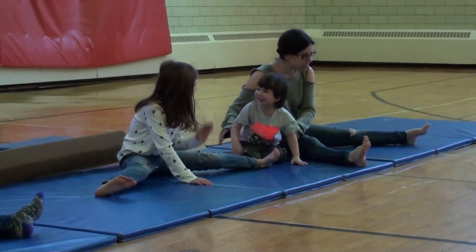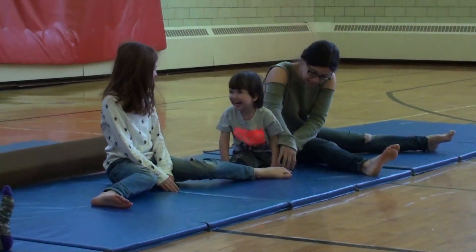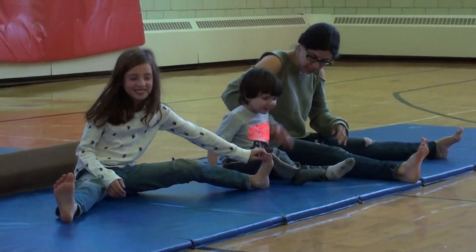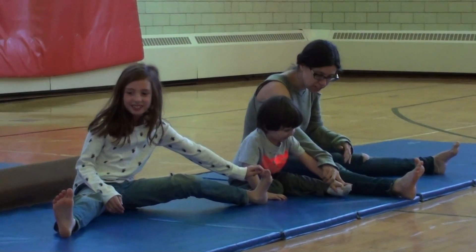Good. Can we take our fingers down to the one foot? Put the arm in the arm and the large cage. Can you touch your toes?